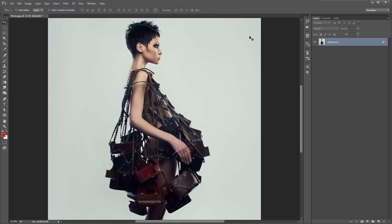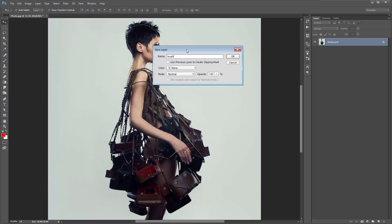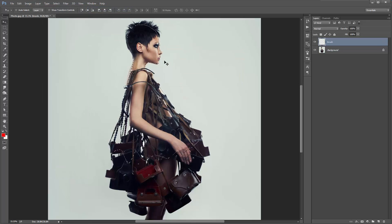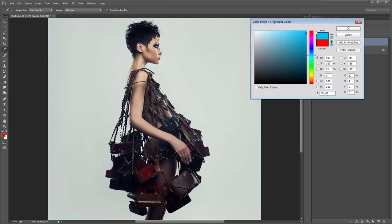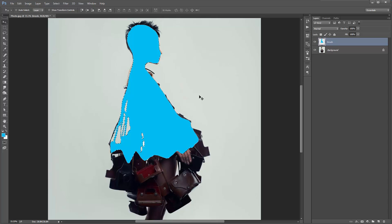I need to create my brush layer again — go to Layer, New Layer, name it 'Brush'. Now I need to fill this selection with a colour. A quick way to fill a selection with the foreground colour is to hold down Alt and Delete (or Option Delete). Hit that and there you go. Deselect. So there is my brushed area.